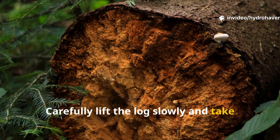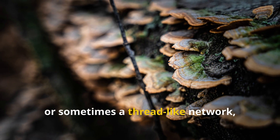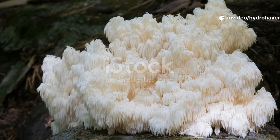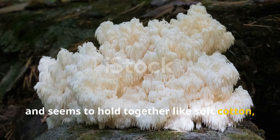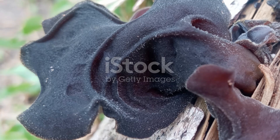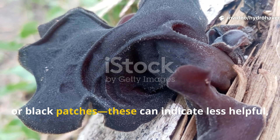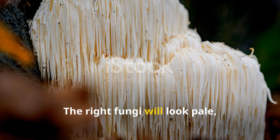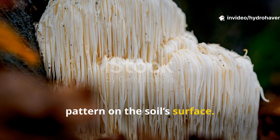Carefully lift the log slowly and take a good look at the underside. You're looking for a white to cream-colored mat, or sometimes a thread-like network, right on the soil or on the decayed wood. If it smells earthy — not sour or rotten — and seems to hold together like soft cotton, you've likely found a healthy saprophytic fungal colony. Avoid brightly colored molds like green, orange, or black patches, as these can indicate less helpful, sometimes toxic molds. The right fungi will look pale, stringy, and almost silky, often spreading outward in a circular pattern on the soil's surface.